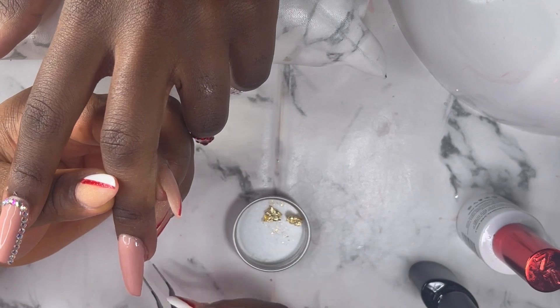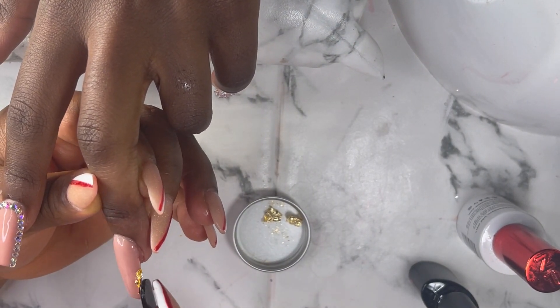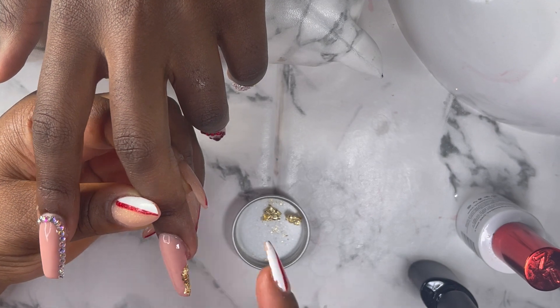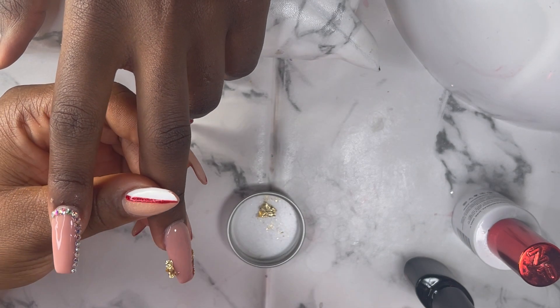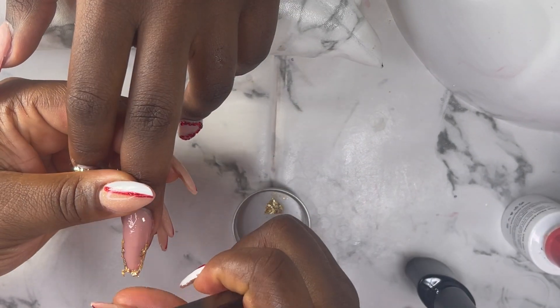As for the middle finger, I just applied the glue and then I started applying the foil to the corners of the nails. After applying to the corners of the nails I cured it for 60 seconds. I'm sorry I didn't show you guys when I was applying the glue to the nails.